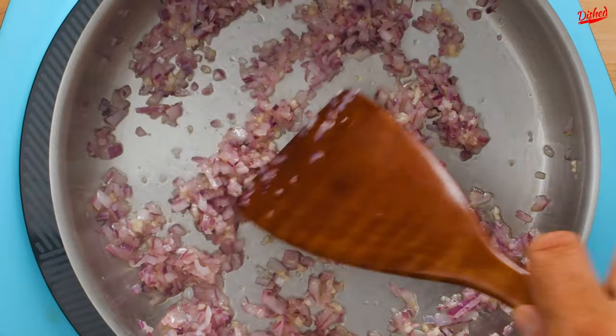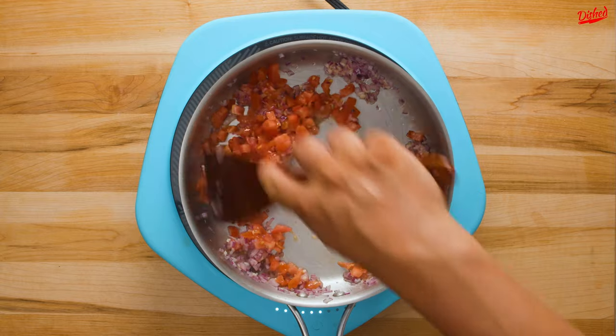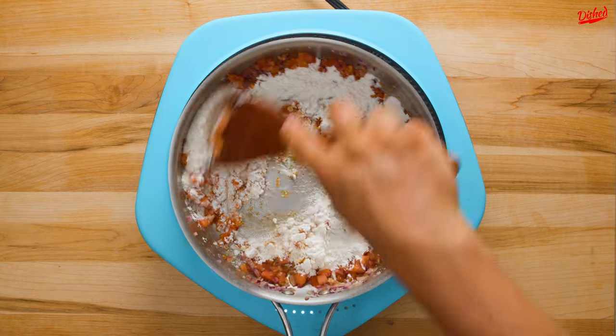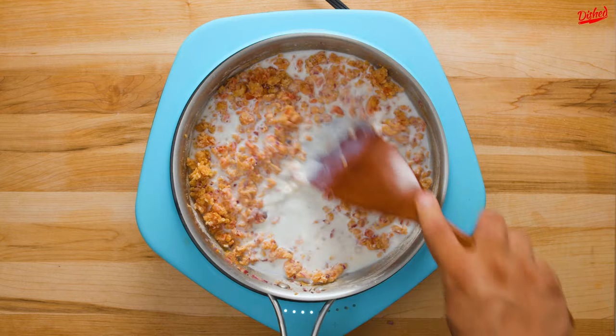Two cloves to be exact, and make sure that they're finely minced or passed through a garlic press. Then once the garlic is mixed in and smelling scrumptious, add one finely diced tomato. Just cook this until the juice is released, then add all purpose flour. When you mix it together it will look clumpy, but don't worry, you haven't messed up. Just cook for about 2-3 minutes to cook out the flour flavor.